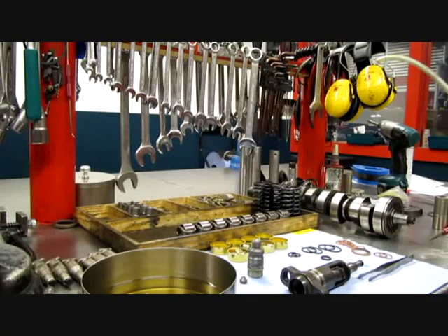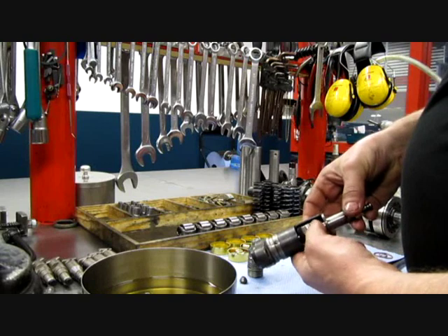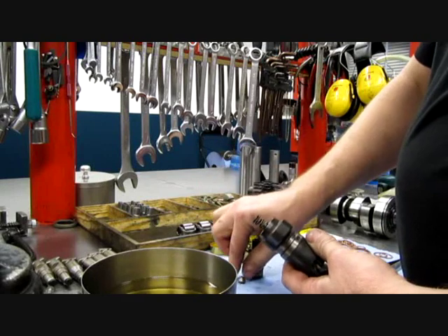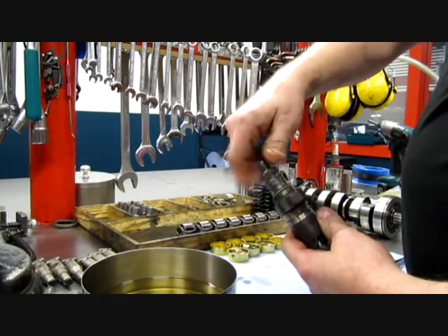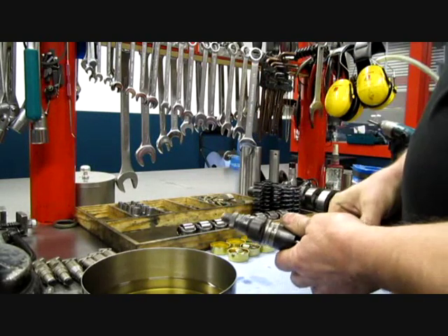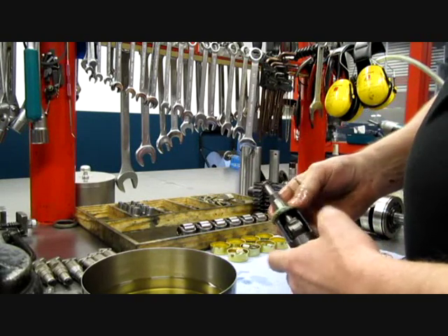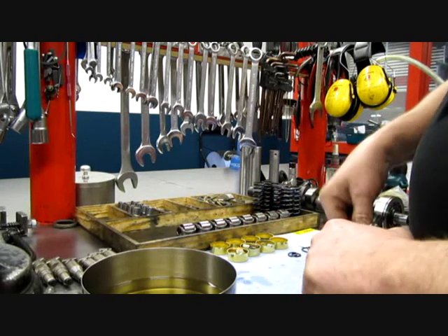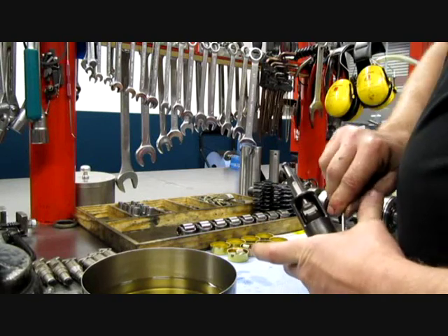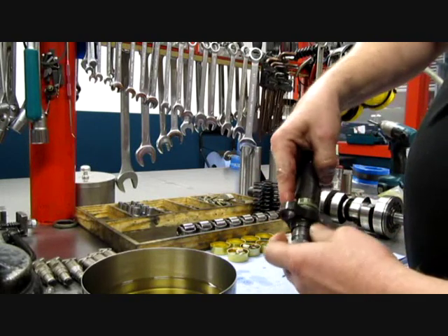Pump element mounting — this must be falling by its own. Start with the delivery valve, like that. Then the spring, the top, and then the delivery valve holder. Tighten it by hand, and then you must have it at the correct torque. Then you take the O-ring and put it over here. A little grease here so it will fold.